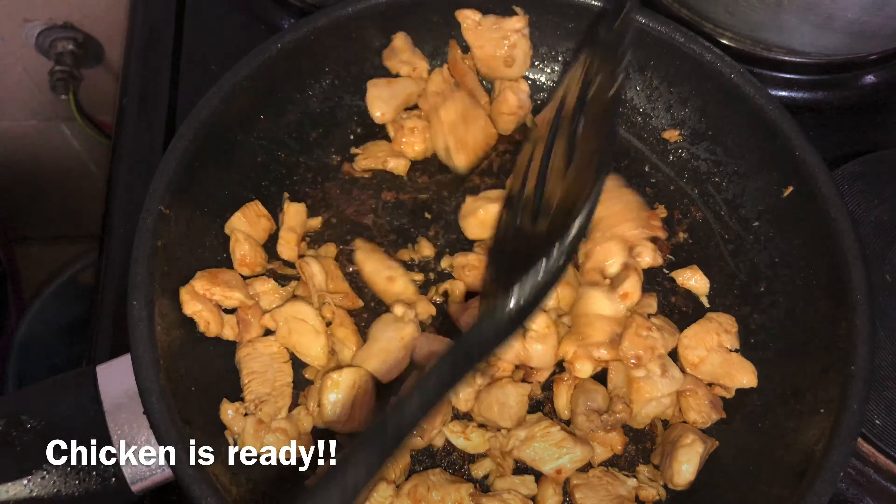Once the vegetables are done, set them aside. I'll be using chapati which I bought from my local grocery store. Put that on the hot pan, add the cheese — as the cheese starts melting, the chapati will be browning at the bottom. Then add your chicken to half of the chapati, not the whole lot. Add your fried vegetables, and after a few minutes fold it in half as you can see in the video.